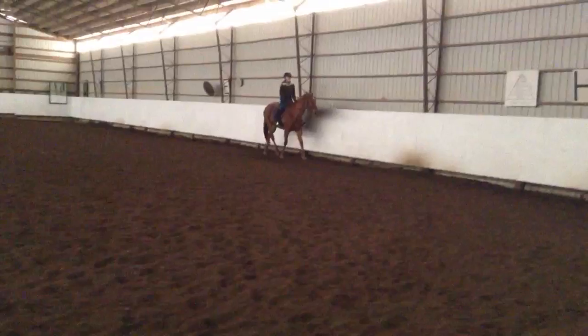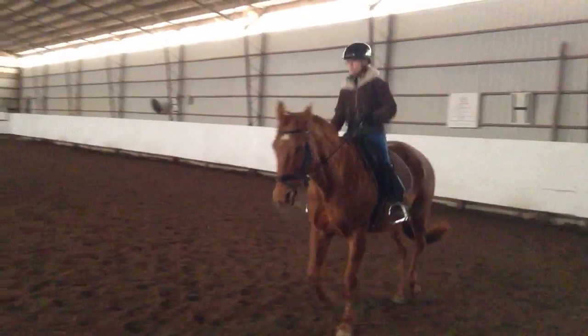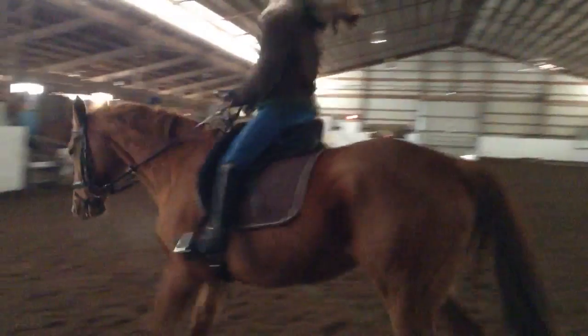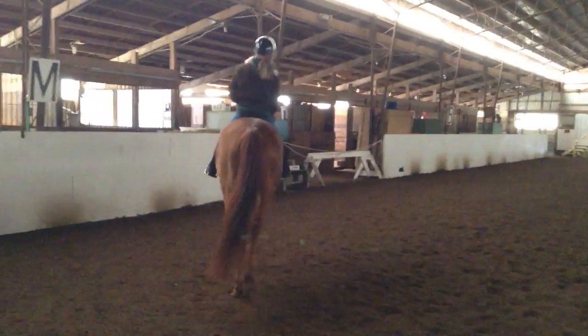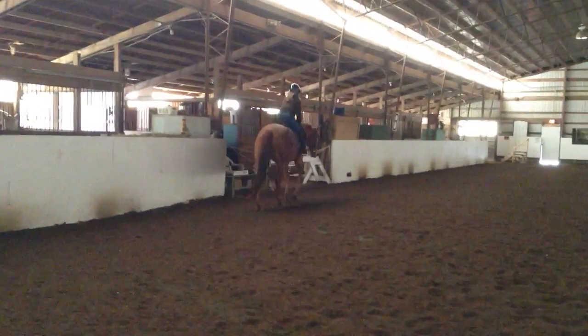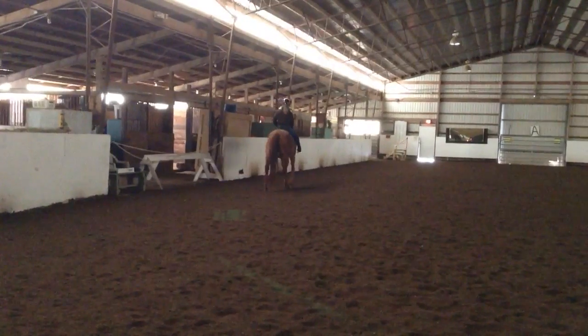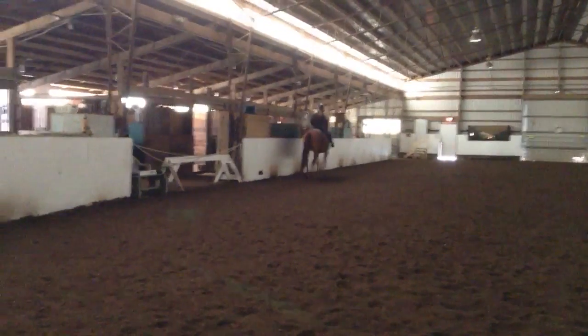So now we're going to get ready to ask her for a walk. You want to take your time — slow that posting down, close that belly, then close those hands. Very nice. Give her a big, huge pat and you can let her stretch. And we're going to be done with that. All right? Okay, so — you know what?